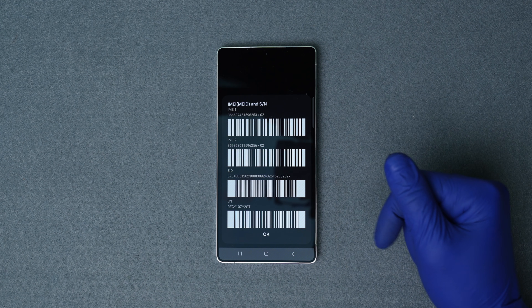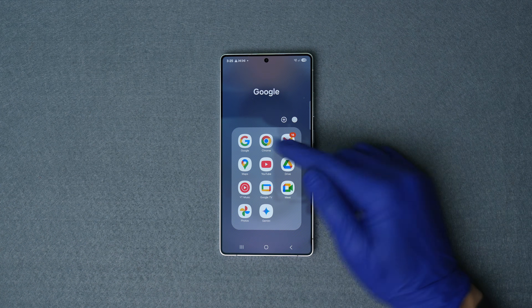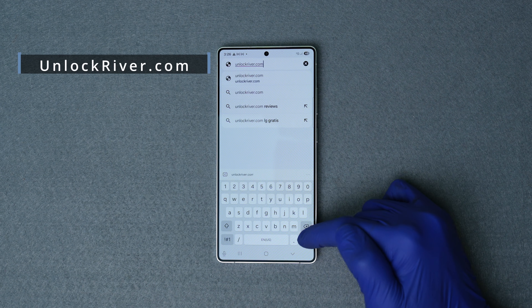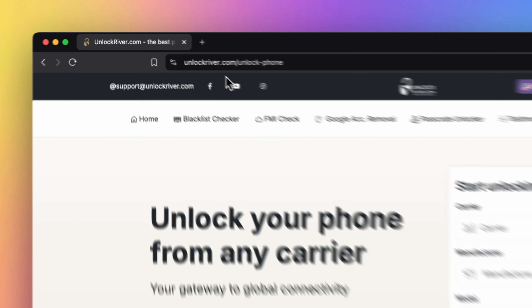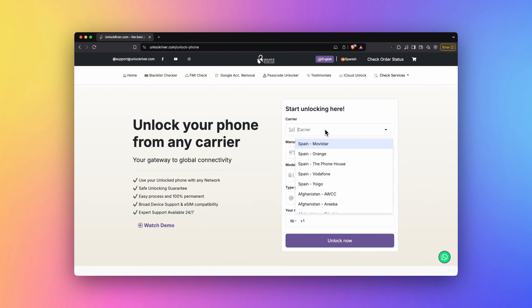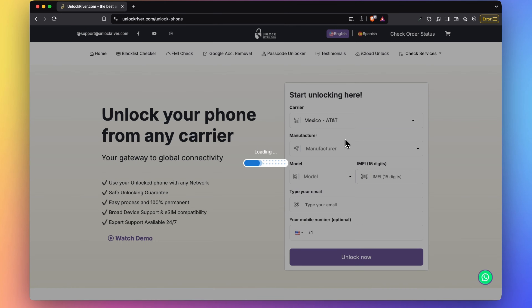Alternatively, you can find this number in the phone settings or in the original box it came in. Once you have your 15-digit IMEI number, switch to a computer or mobile device with internet connection. Head over to unlockriver.com where we will use the carrier unlock service. Start by filling in the form — first select the original network and country your phone is locked to.